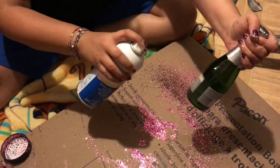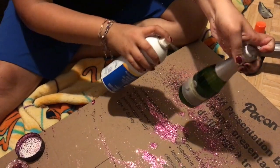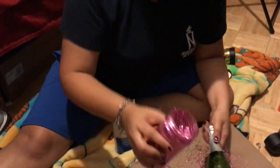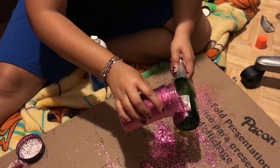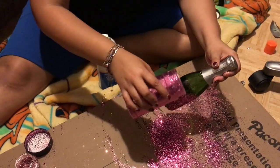First, you're gonna take this can of spray adhesive. I got mine at Hobby Lobby and it wasn't too expensive, so it's a good investment. I'm gonna spray the bottle where I want the glitter. Since I'm doing an ombre effect, I only sprayed half of the bottle where I thought would be a good base start.